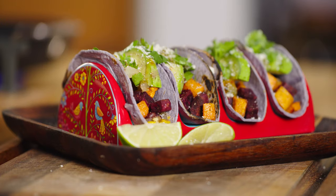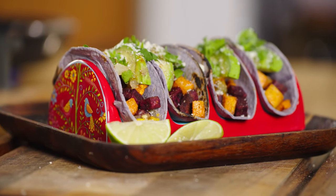Today I am going to be making this fabulous roasted sweet potato taco. Trust me, when you put this out there, the kids are going to love it, grandma's going to love it, you're going to love it. So let's get started.